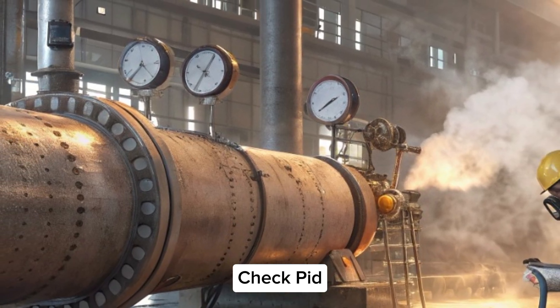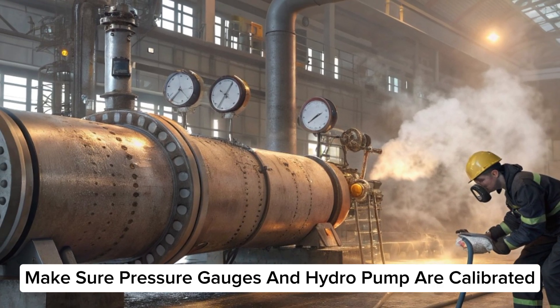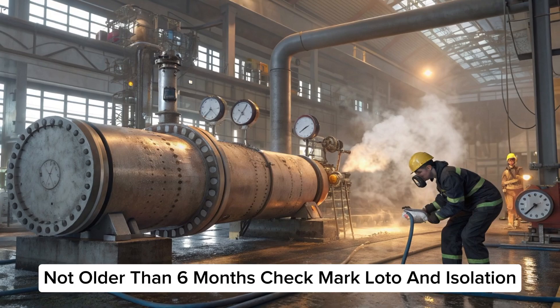Check PID, isometric, and GA drawings. Make sure pressure gauges and hydro pump are calibrated — not older than six months.